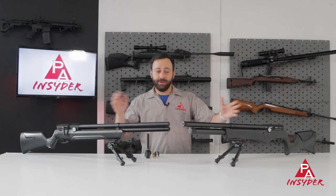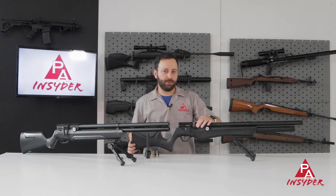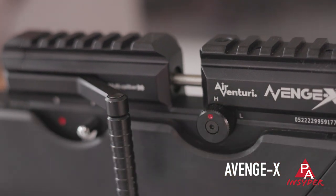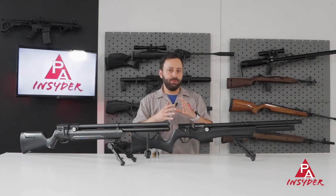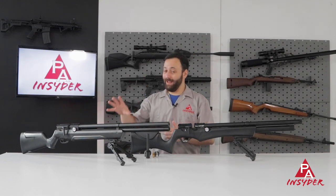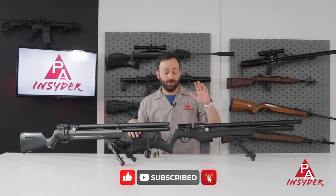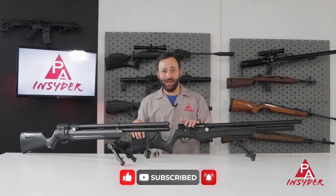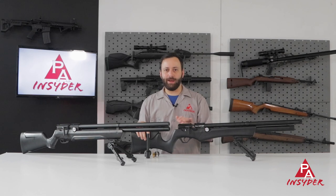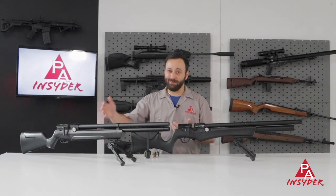One thing that is a clear difference on the Avenge X is the transfer port adjustment. You have a two-setting transfer port adjustment: your high power setting with standard airflow, and a low power setting that chokes that off. This is going to give you very quick power adjustment and allow you to tune the gun for lower powers in a way you can't do with the Avenger. It's very difficult to drop a .22 below 18 to 20 foot-pounds on the Avenger. You'll be able to do that with ease on the Avenge X — a huge plus, especially for barn hunting or shooting in smaller spaces where you don't need as much power, or shooting in the basement during winter when you want a ton of shots.